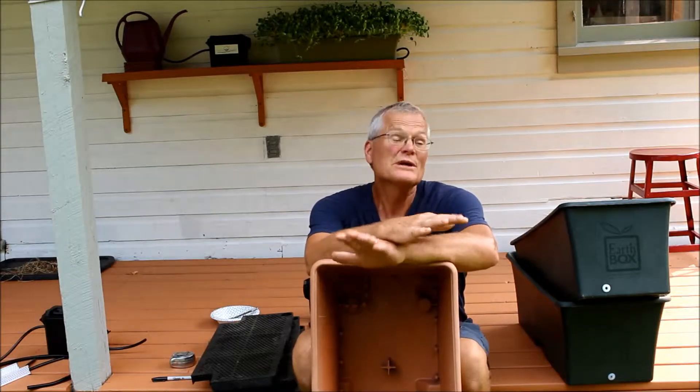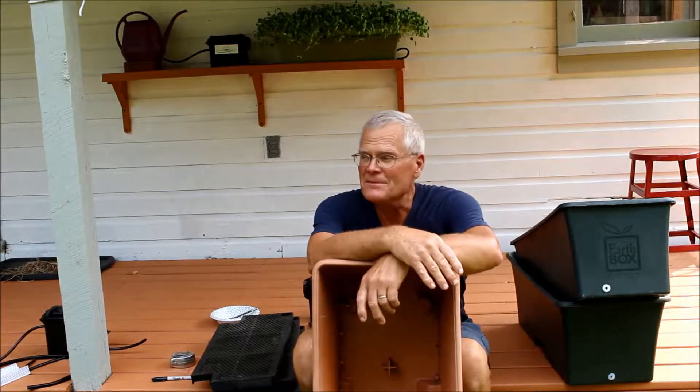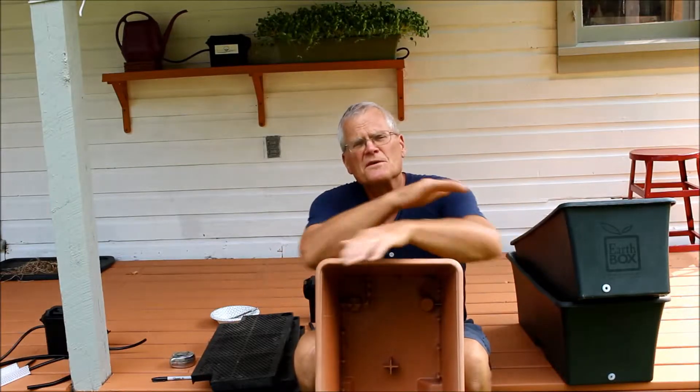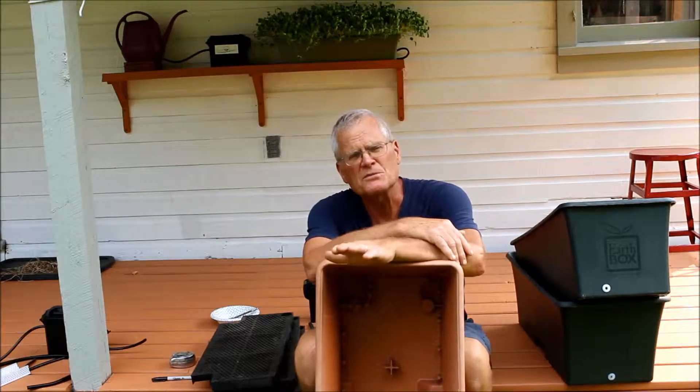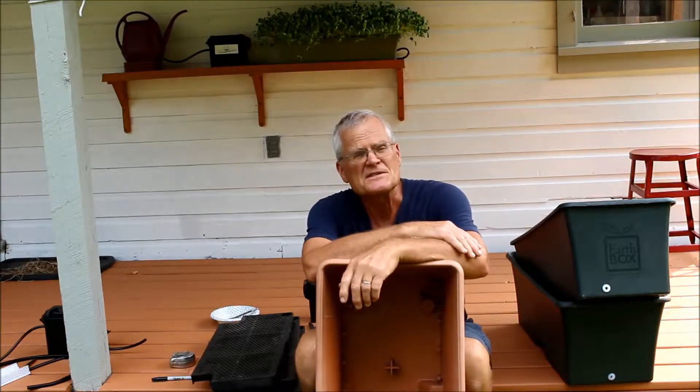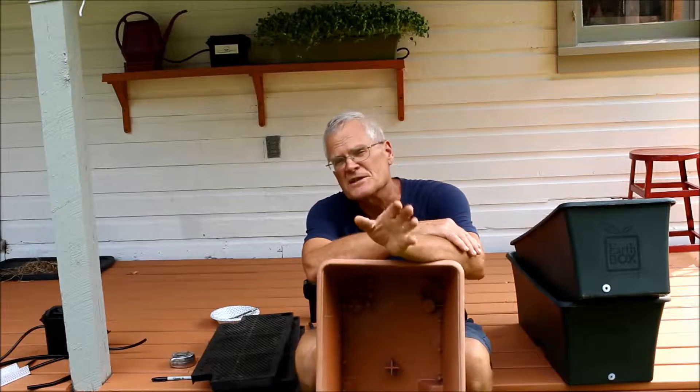Today I'd like to talk briefly about converting your own self-watering planters into ones that will self-tend for days or weeks or even the entire growing season, depending on the capacity of the reservoir.